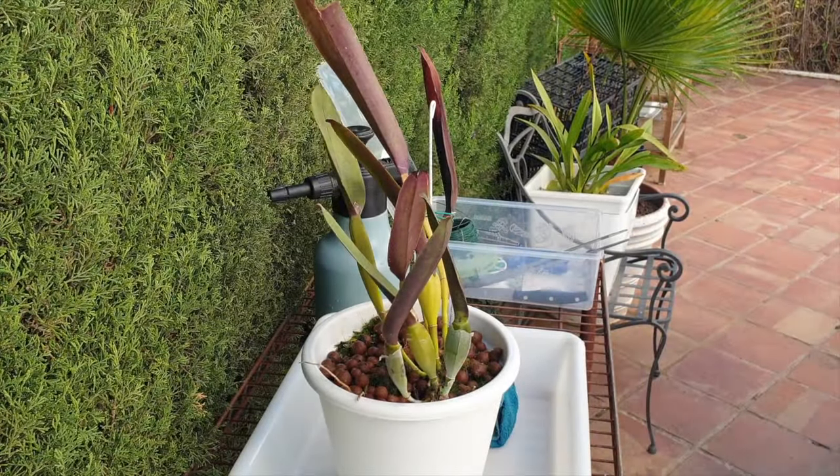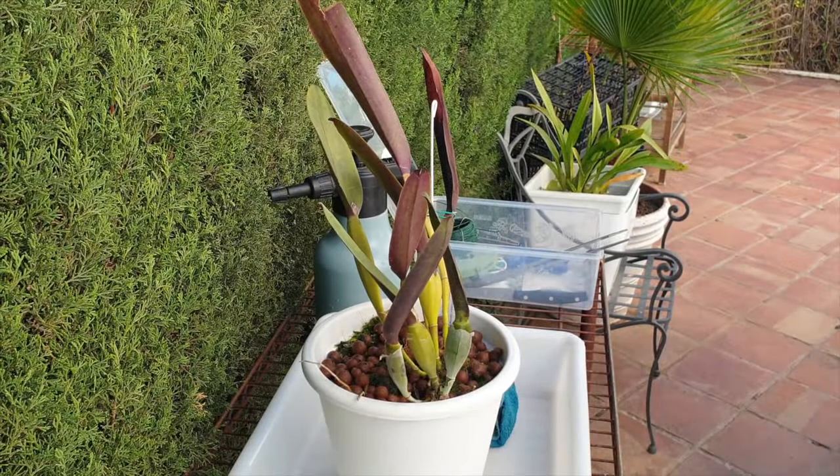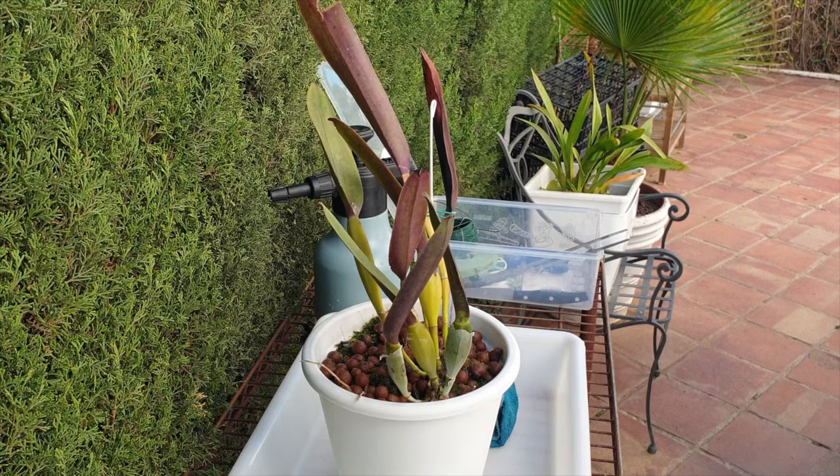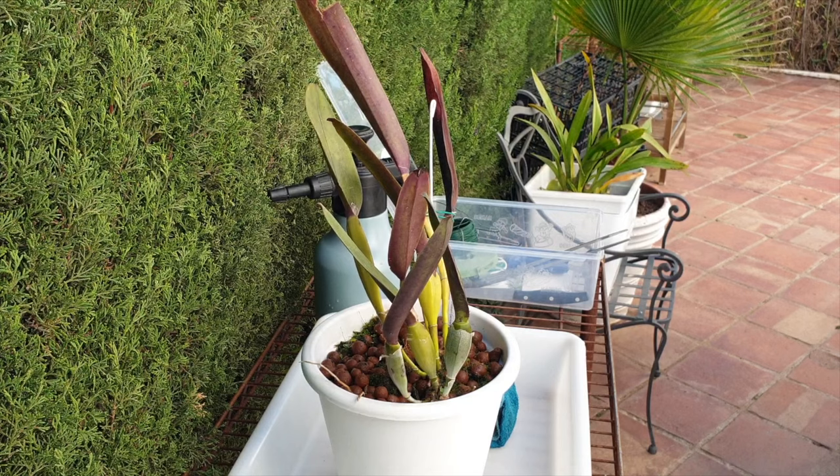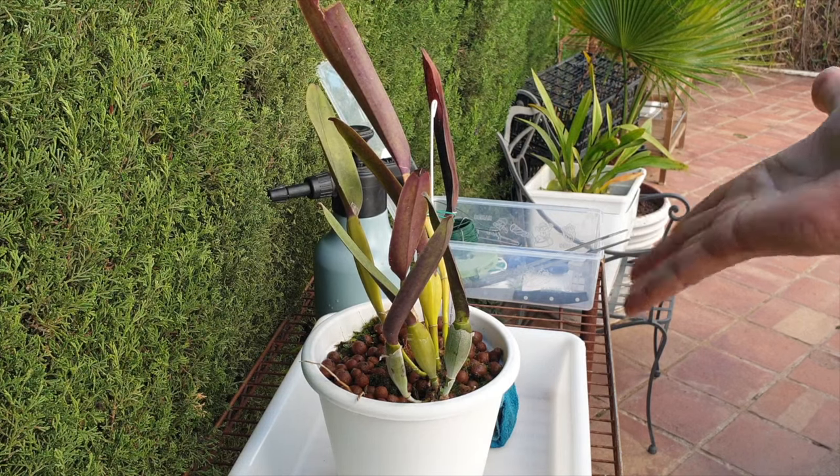Thank you for joining me on the patio here in southern Spain on a beautiful winter's day where I am sleeveless. This is the time of year it would be risky business to go sleeveless, but we have Laelia perinei to repot.